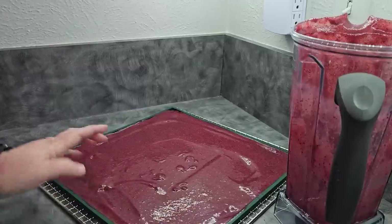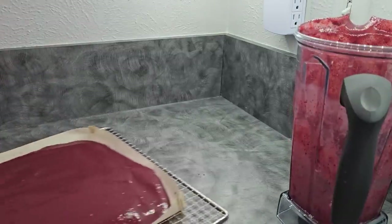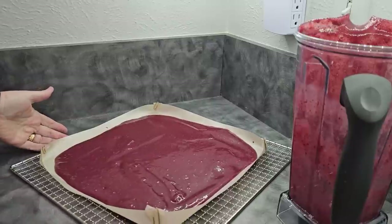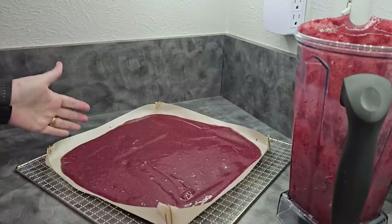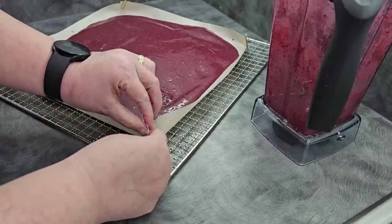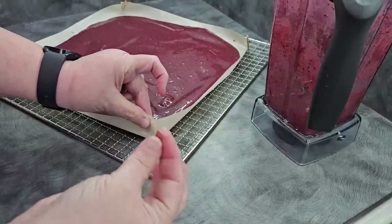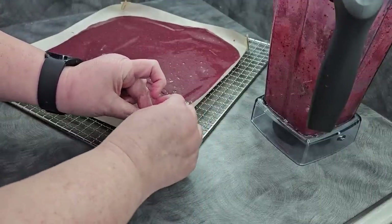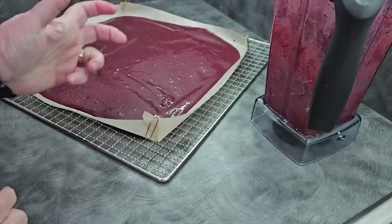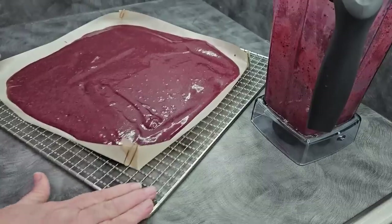So what happens if you don't have this tray? Here is a hack I use if I need a tray. I take my regular fruit leather sheet, fold it in on itself just like that, and take a paper clip — you can use a bulldog clip or whatever else. If you've got parchment paper, you can use a stapler. Just fold up the edges and it creates a tray.